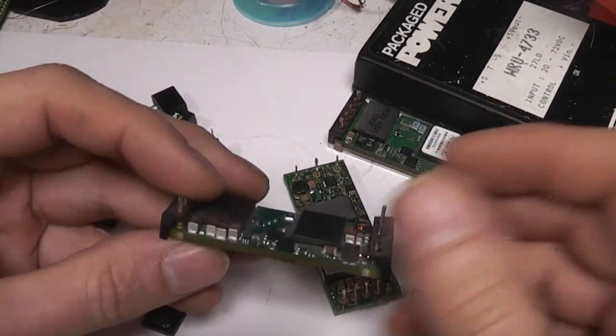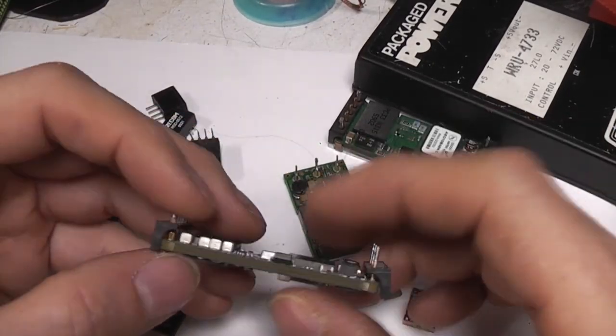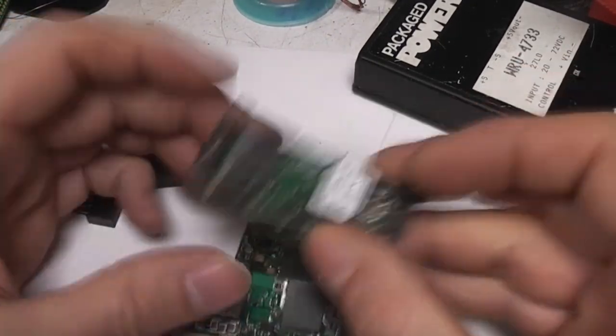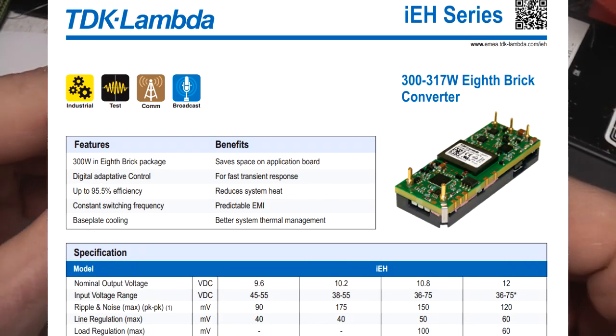The reason you tend to use 48 volts rather than mains: one is safety - 48 volts is generally regarded as non-hazardous. Also with mains you generally have a much larger device with electrolytic smoothing caps, so these are much more compact. In fact TDK Lambda make a device in this size that can put out over 300 watts, which is pretty incredible.